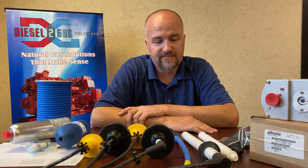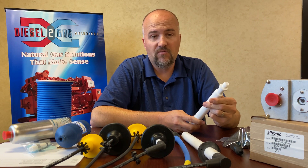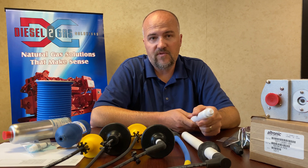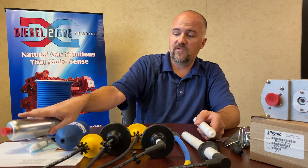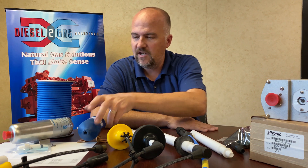So what does this all mean? You all know that misfires can do a lot of damage out in the field and you want to have good secondary leads that make sure you don't have flashover. They're going to be reliable and make good solid connections with the components that your engine comes with. These leads are made to connect to Altronic ignition coils, whether it's a shielded coil or a standard coil, and they're made to last in the field. Very reasonable pricing, very high quality — we want you to give these a shot. We can handle all of your ignition needs here at Diesel to Gas Solutions with Altronic products. Thank you very much.